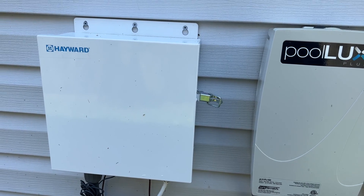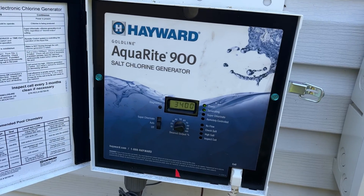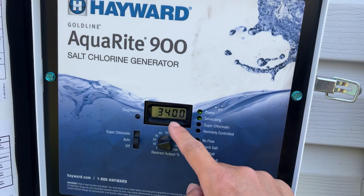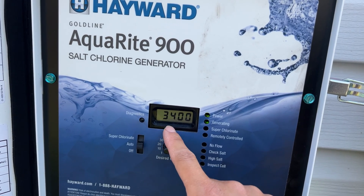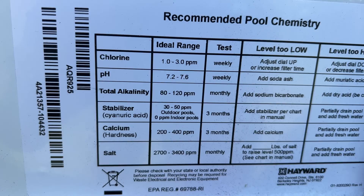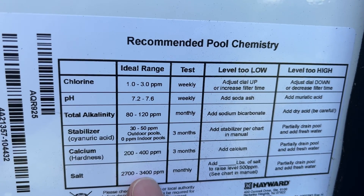How to check the temperature of your pool using the Hayward Aquarite 900. The first reading on here tells you the salt level. Right now my salt level is reading 3400. Over here it has some information about where it should be, the range, the ideal range.